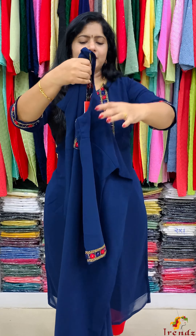This is Georgette Kurtis. You can purchase through the website or WhatsApp. Details are in the description. You can check the size chart. Website: www.trendzalpy.com. WhatsApp number: 8075126935.